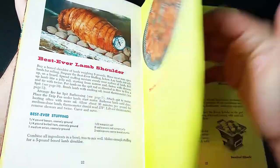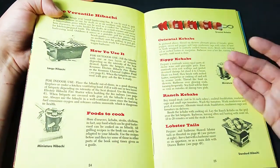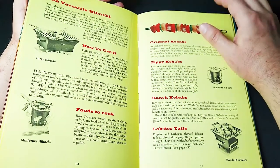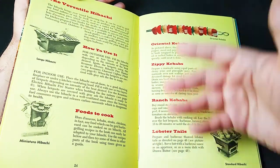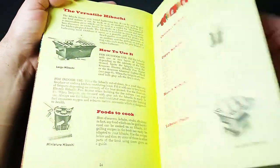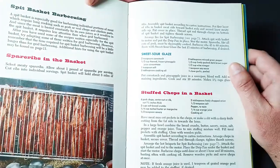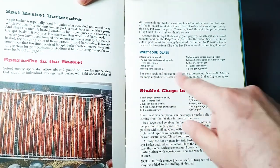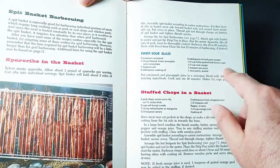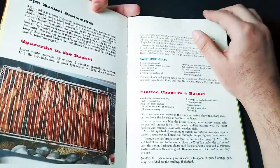Barbecued lamb chops. How about cooking with a hibachi — how to use it, what to cook with it, such as zippy kebabs, ranch kebabs, or lobster kebabs. No thanks, I'm not into seafood, but everything else looks good here. Spare ribs in a basket with a sweet sour glaze: corn starch, frozen pineapple juice, salt, cooking oil, minced green pepper, packed dark brown sugar, wine vinegar, soy sauce, garlic. Put it all together and you've got a sweet and sour glaze.